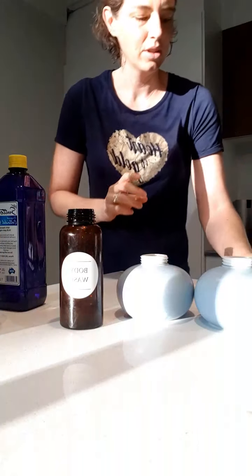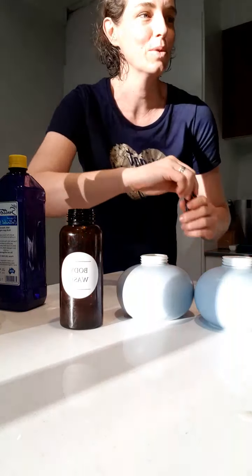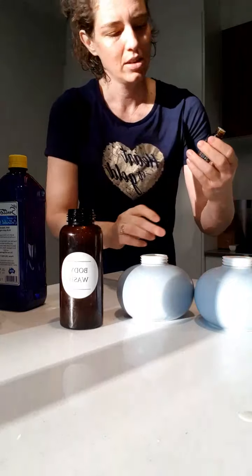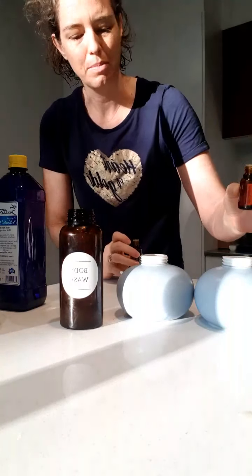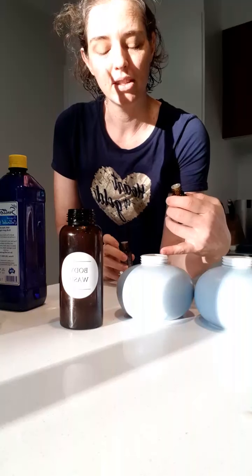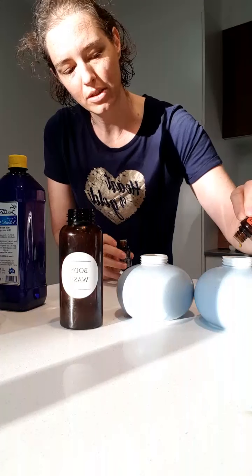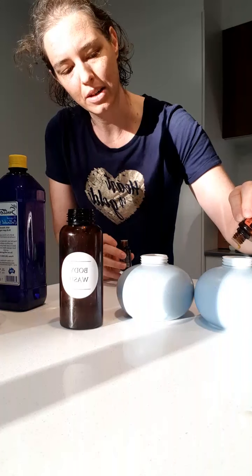I'm also going to add essential oils — I really should have thought about this first. In my hand wash, for this size bottle I'd probably do about 20 drops. This is 375 mils, and this one is nearly 600 mils, so I'm going to put quite a few drops in. I'm doing On Guard in this one and also lemon.